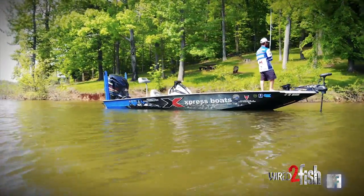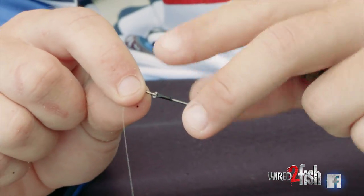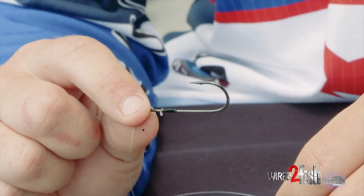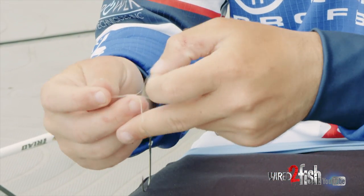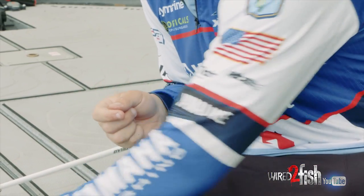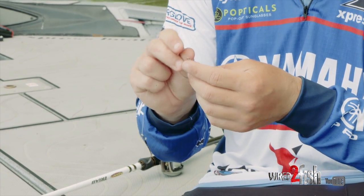I throw it on 16-pound fluorocarbon. You take this — it's a 3/0 FPP high-boost flipping hook. It's a pretty stout hook with a thin wire so you can still penetrate the fish's mouth, but it's got backbone to flip them in. You just tie a regular Palomar knot with a short leader, just like you would for a normal drop shot. I like a short leader, usually no more than eight inches long. Then take this — a quarter-ounce tungsten drop shot sinker — and run it through and tie it off.